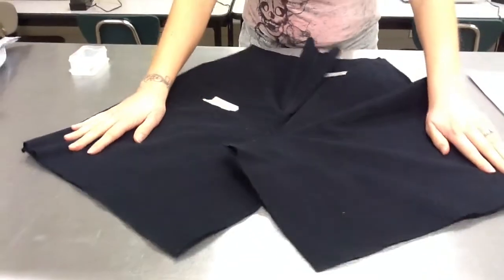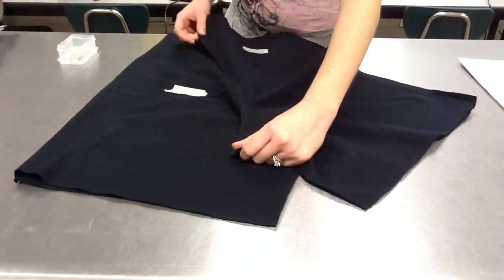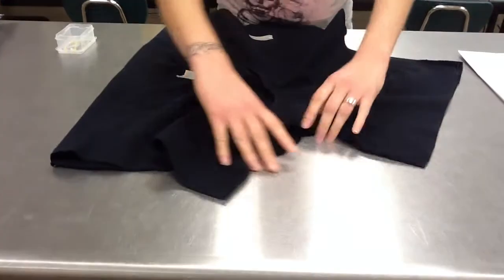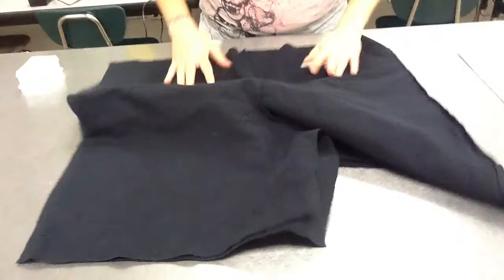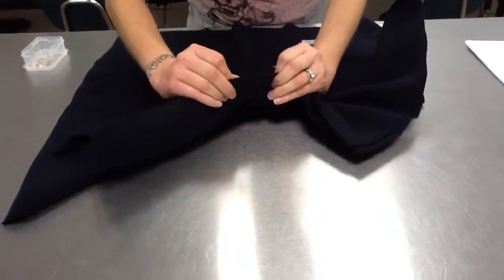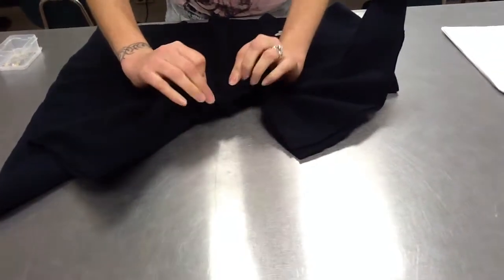Now you're going to be sewing the inside seam. So you're going to find the J shape that you sewed and go all the way to the bottom of it. Then find the same J shape on the other side of your shorts and match up the bottom of those two J's. This is going to be the first place that you put your pin.